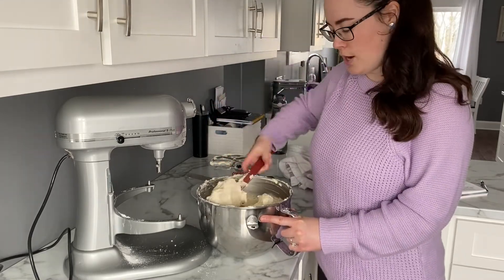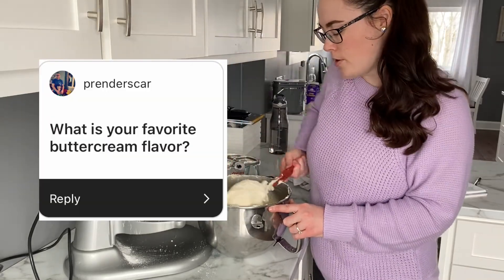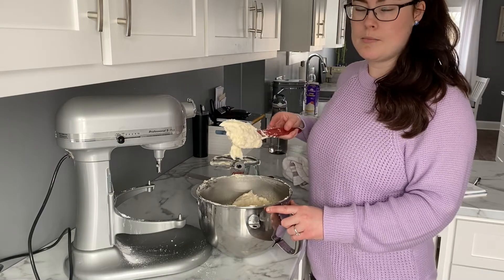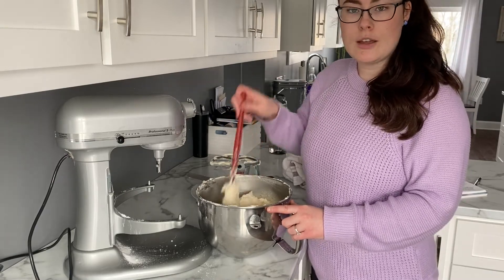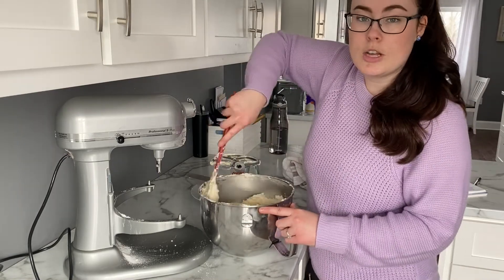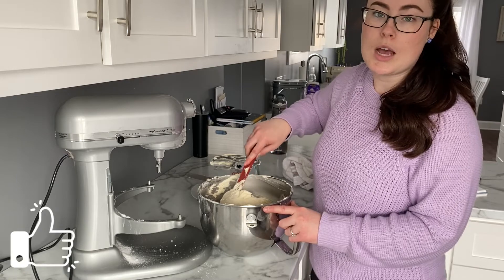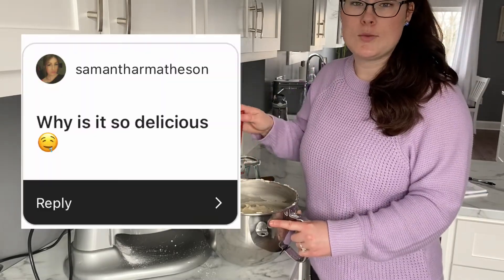Ryan left a comment asking what my favorite flavor buttercream is. I do like vanilla buttercream on its own, but I love a good chocolate buttercream, and I also love cream cheese buttercream. If you'd like to see the cream cheese recipe, give this video a big thumbs up and leave it in the comments!